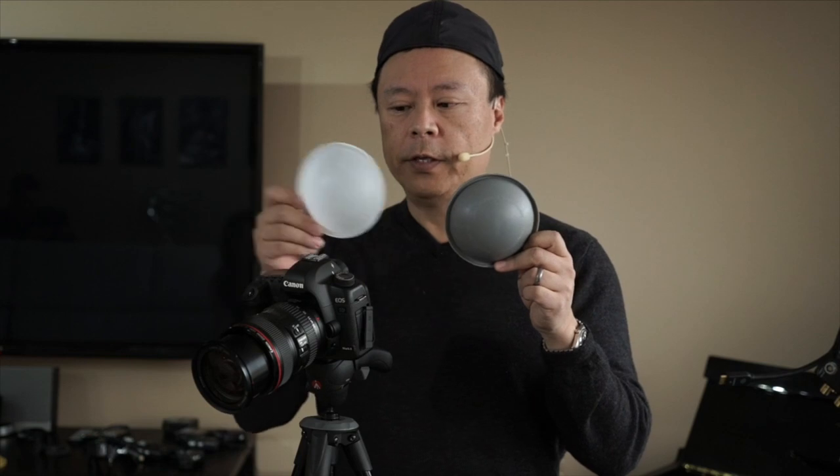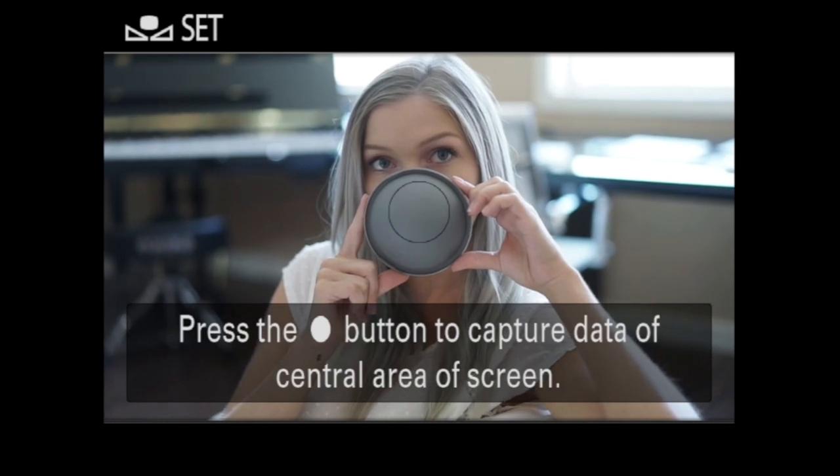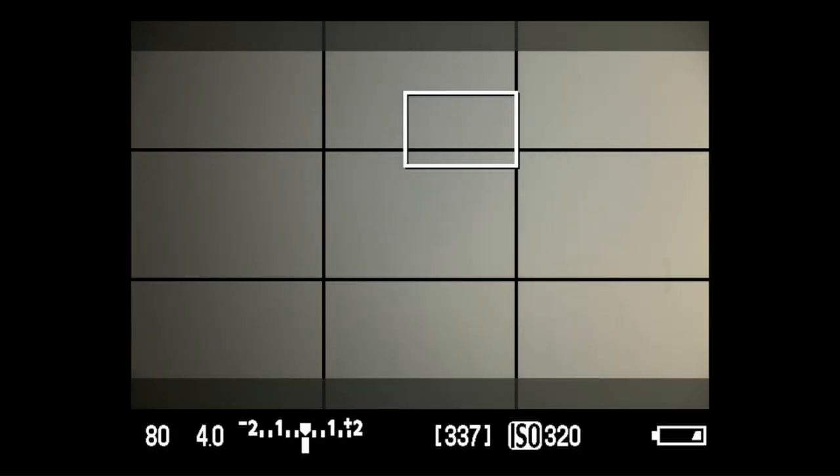When doing custom white balancing, you have to use calibration tools that are completely neutral. This is the gray dome and this is the opaque dome — they're both used for color calibration. This one is reflective, so you measure the light bouncing off your subject, and this one is incident, meaning you'd be measuring the light coming onto your subject.